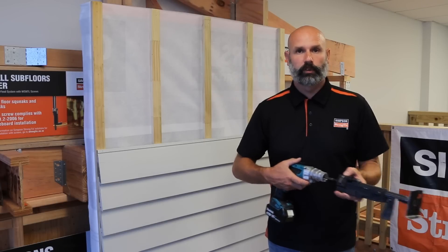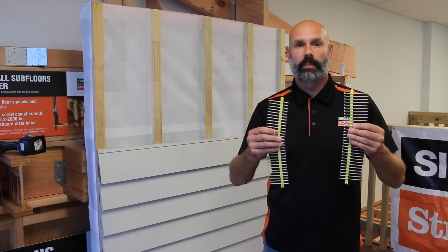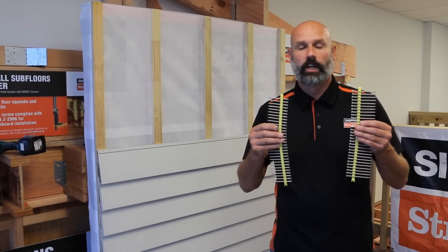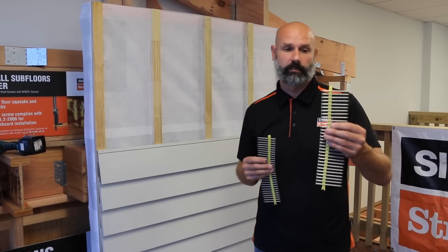This Pro 300 tool is also available if you need one as well. The trim head screw comes in two lengths: the 65mm is approved for use in structurally fixed cavity batten or direct fix. If your cavity batten is non-structural then you'll need to step it up to the 75mm.